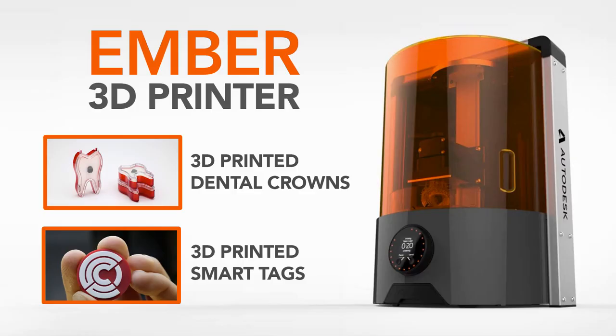Lastly, shameless plug here — I recently started a new job where I make YouTube videos about a new 3D printer. So click the link to check it out. And if you like 3D printing and you like the channel, please subscribe.